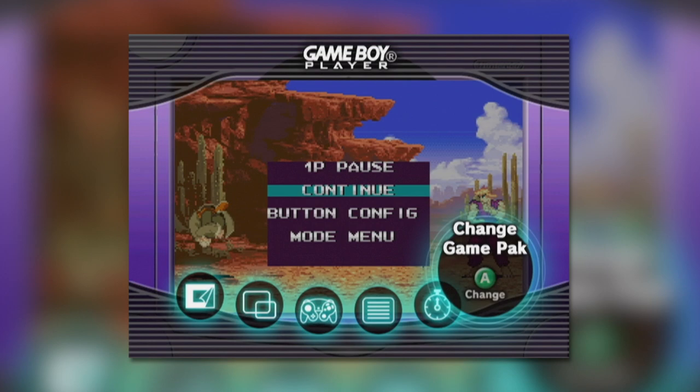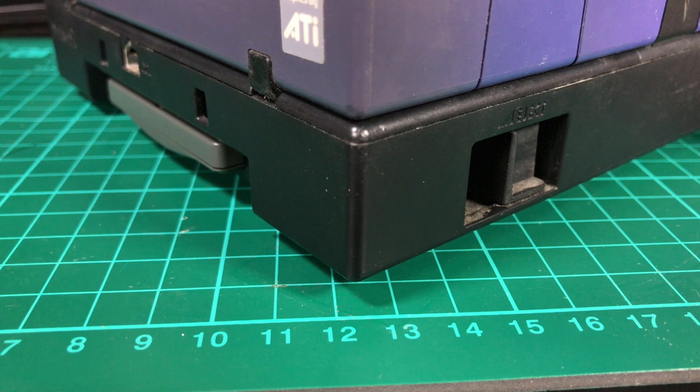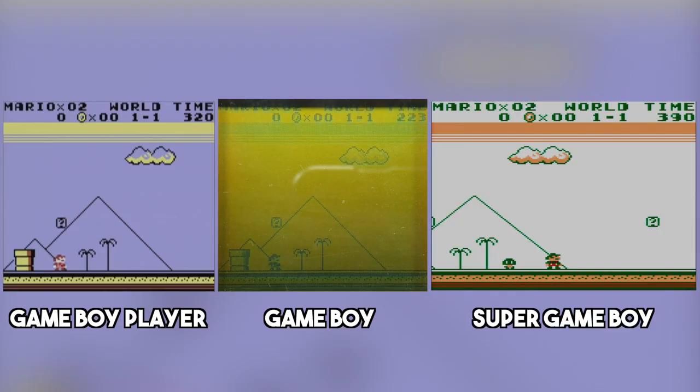Finally, there is the Switch Game Pack mode, which allows you to stop playing the current game and switch out the cart for another one. I wouldn't recommend ejecting the cartridge while playing a game, so this menu function is pretty essential. If navigating to this menu is too much effort, holding Z and Start on the GameCube controller will also prompt you to switch cartridges.